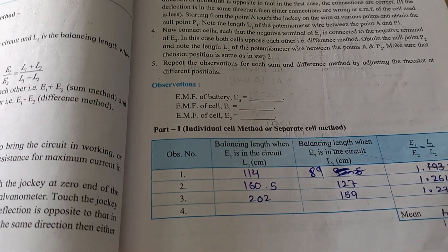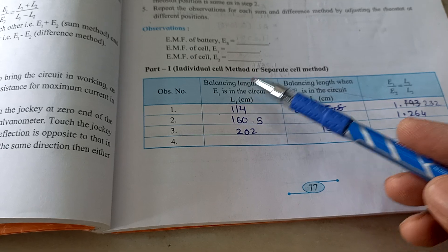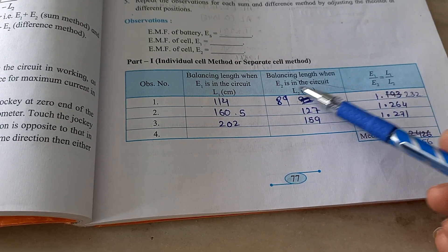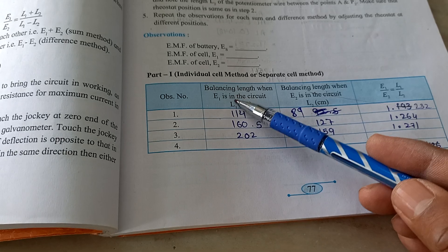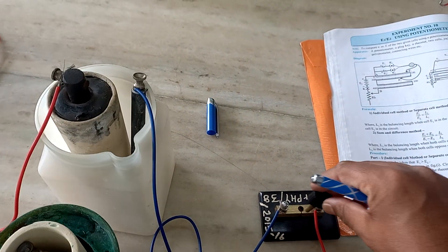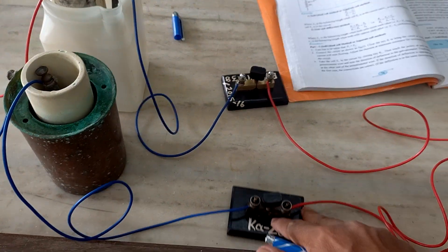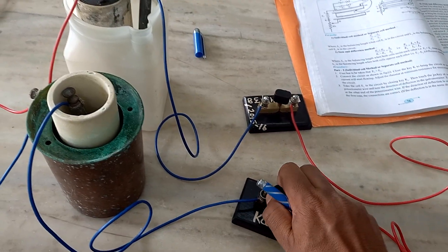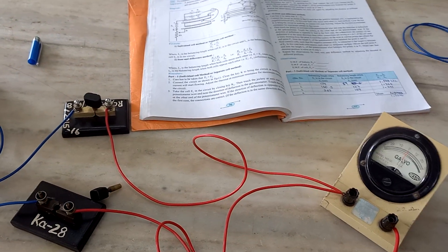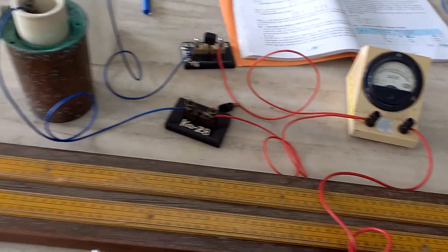Now for the reading part. We need the balancing length when E1 is in the circuit and the balancing length when E2 is in the circuit. First, we keep E1 in the circuit by closing plug key K1 while plug key K2 is open. Balancing length means the point where the galvanometer shows null deflection.